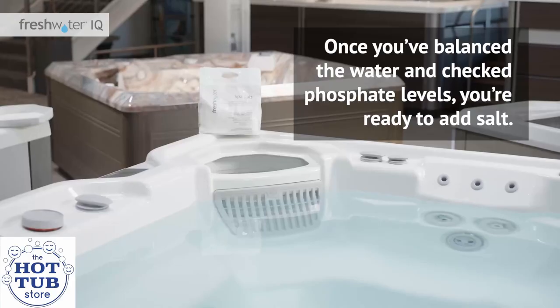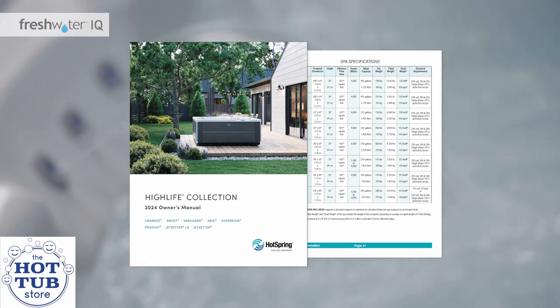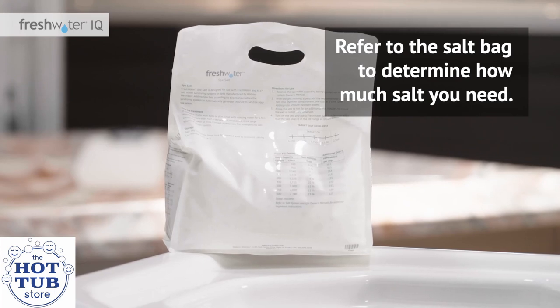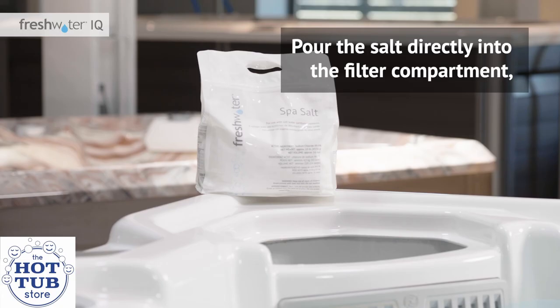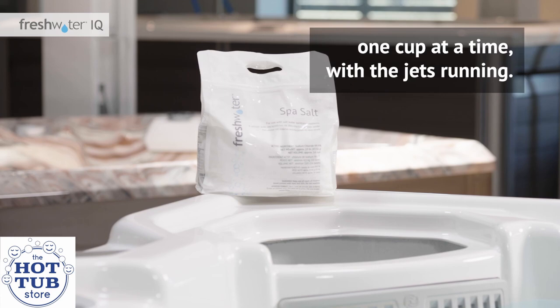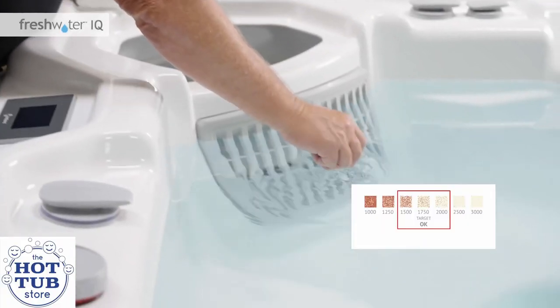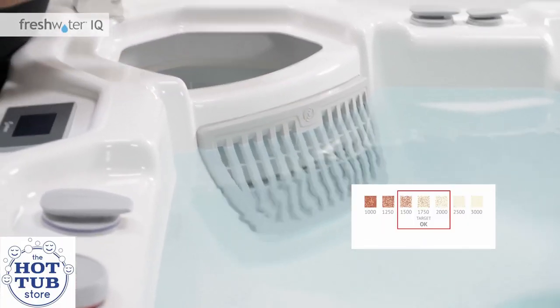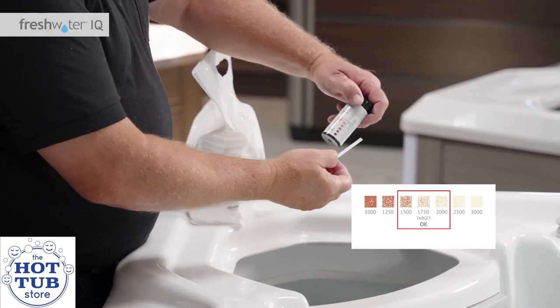Adding salt. Once you've balanced the water and checked the phosphate levels, you're ready to add salt. Check the hot tub's owner's manual for the gallon or liter capacity of the model, then refer to the salt bag to determine how much salt you need. To avoid over-salting the water, start off by adding half the recommended amount using the scoop from the kit. Pour the salt directly into the filter compartment, one cup at a time, with the jets running. Allow about five minutes for the salt to dissolve. Use Freshwater salt test strips to measure the salt level. If there is less than 1,750 parts per million, repeat the same process, adding one cup of salt at a time, until you reach 1,750 parts per million.